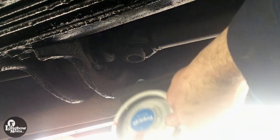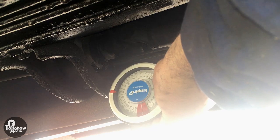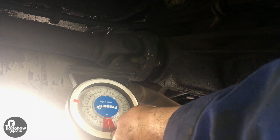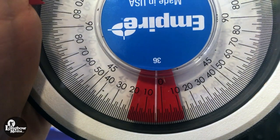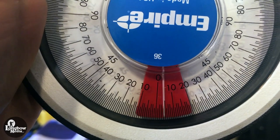First, measure the angle of the driveshaft at the carrier bearing in the center of the car. Second, measure the angle of the driveshaft at the rear differential. It should be equal and opposite. For example, if the carrier bearing reads negative four degrees, the rear differential should read plus four degrees.